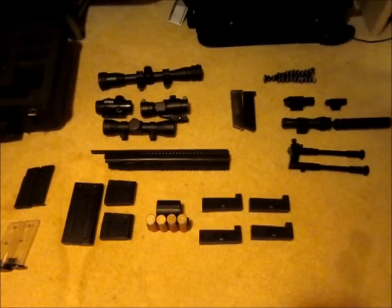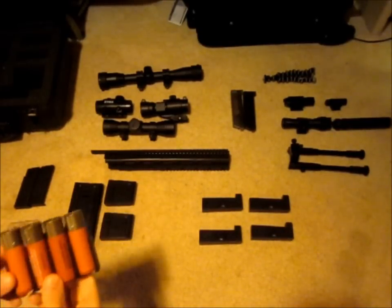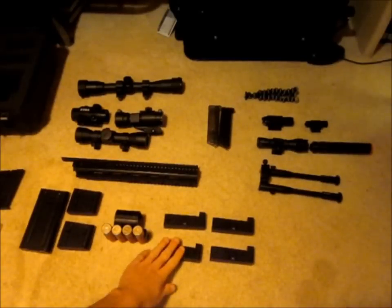For my shotgun that takes shells, there's four shells as well as a little holder that goes over the gun. And here I have four magazines for the UTG Master Sniper.